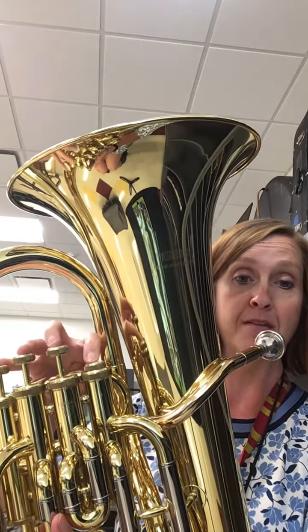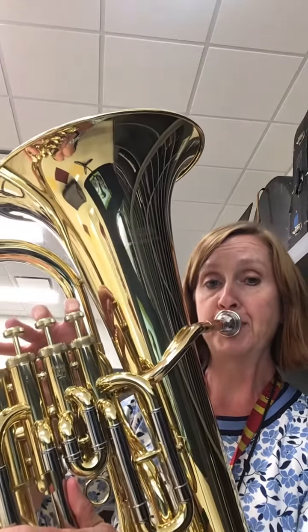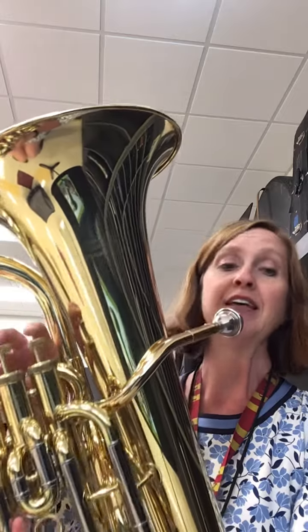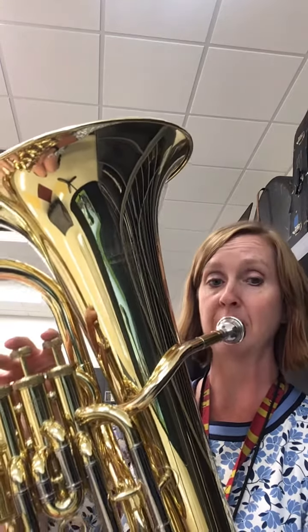So if we put that much together we would sing 'do do do fa fa' and we would play it like this. Then we would go up to an F and do three Fs — 'so so so' — and it would sound like this.